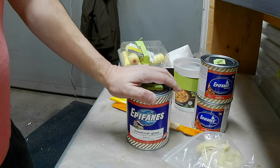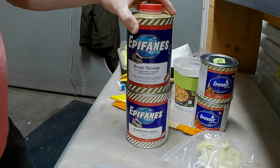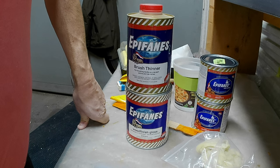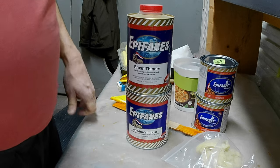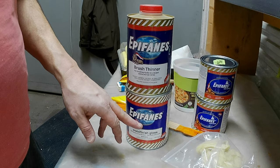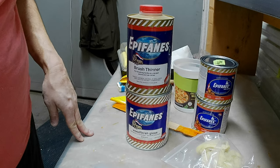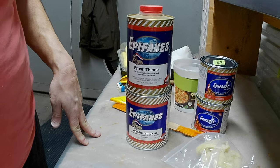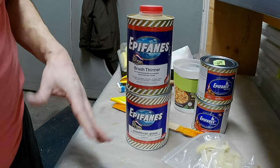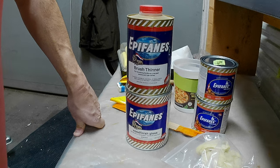The first few coats are going to be thinned quite a bit. The first coat will be thinned 50 percent — 50 percent varnish and 50 percent thinner — really really weak, and this is for good penetration into the wood so it'll just suck up the varnish. The second coat I'll probably do about 25 percent thinner to 75 percent varnish, and the third coat around 75 percent varnish. By the fourth coat it'll probably be full-strength varnish. You need that penetration on the first few coats, which is why you thin it out quite a bit.